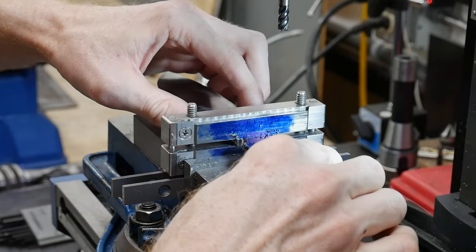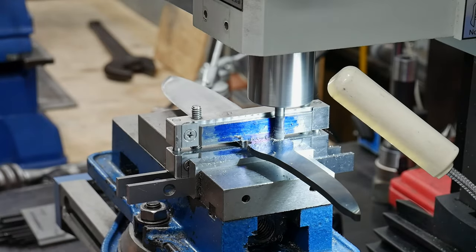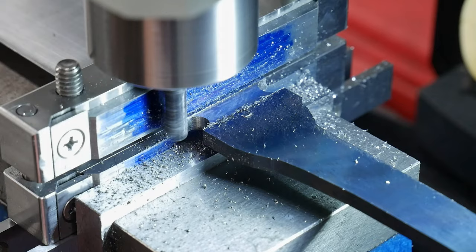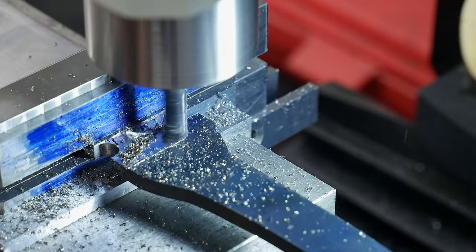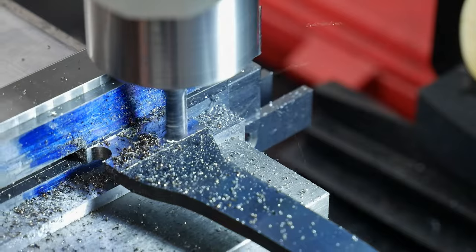I'll admit here that I'm not 100% sold on this milling operation process. This method worked for me here, but I've had it yield wonky results in the past, which I think are due to the flipping of the assembly in the vice and the potential for my milling skills not being within tolerance. I will continue to play around with creating my own standard operating procedure for getting these shoulders in just right, and will obviously report back when I do.